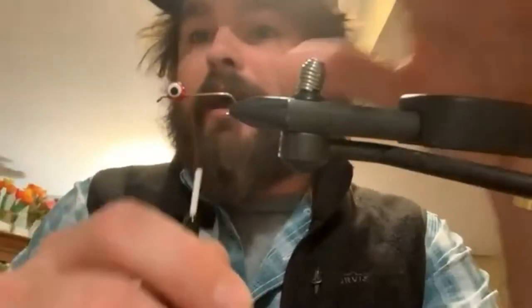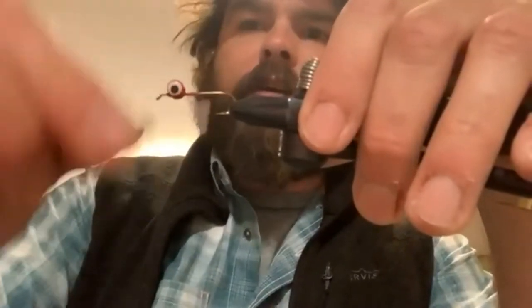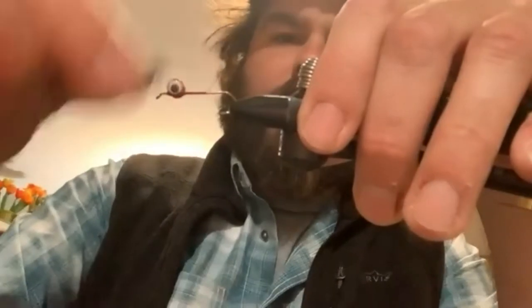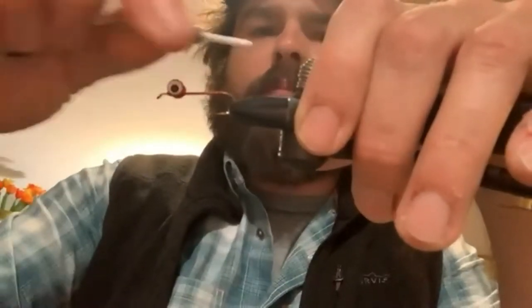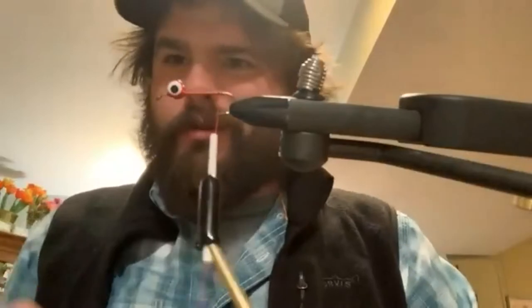Step one complete — eyes are on. If I was really going to do this the way I should, I would hit this with a little bit of zap-a-gap or superglue of some sort, but I'm going to motor right past that. So I'm going to go ahead and cover the shank on my hook. What I really like about doing that is it gives your material something a little bit better to bite onto once you tie them in, versus just a slick hook where they can kind of slide around. So my first material is what we call sparkle hair — just kind of a flashy material.